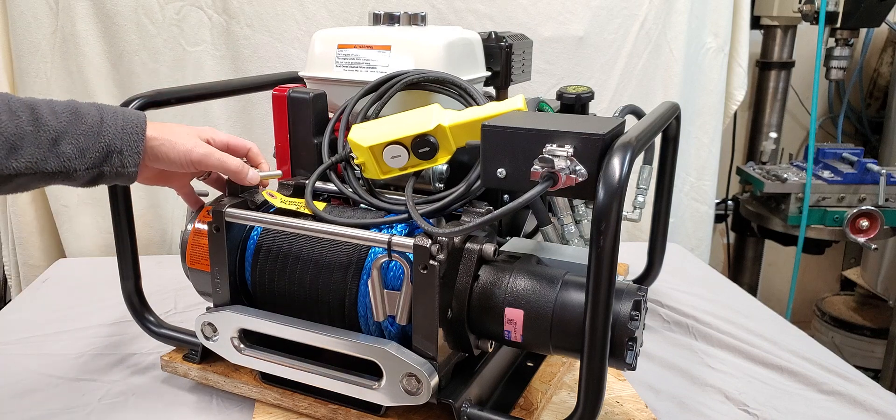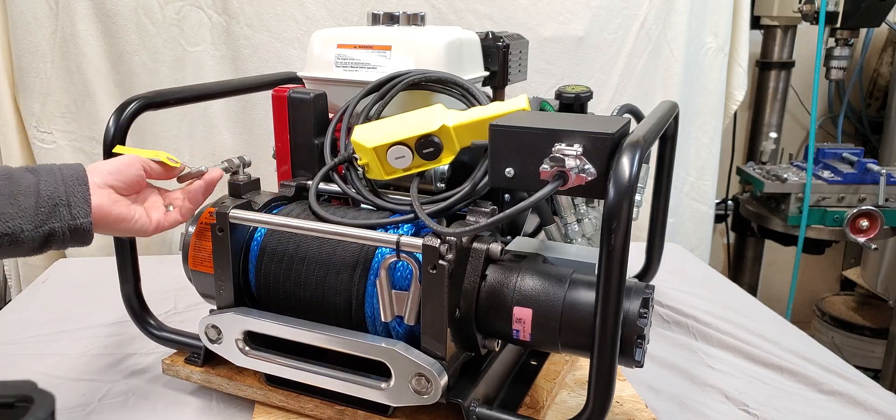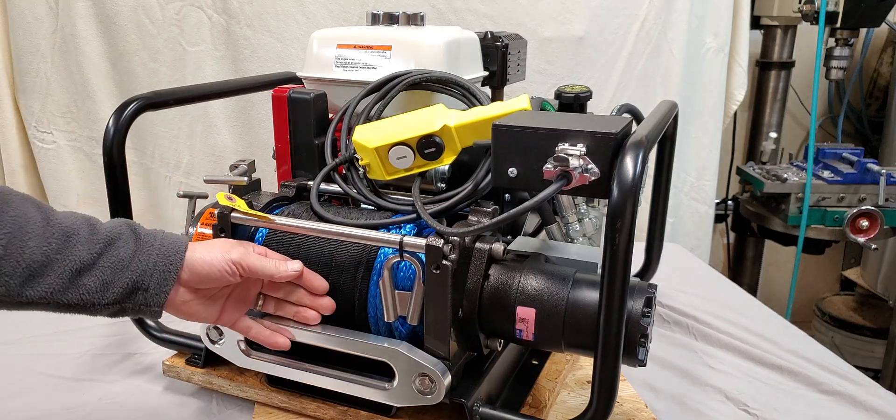It comes equipped with a two-speed micro hydraulic winch, so you can switch between high gear, low gear, and free spooling manually.